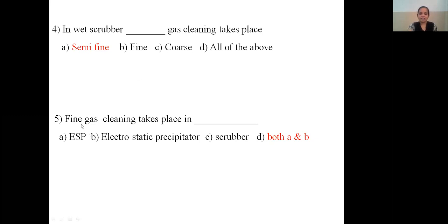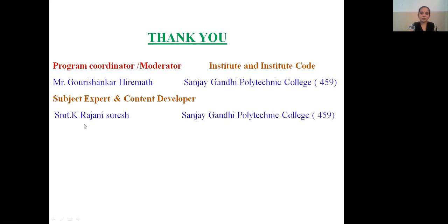Thank you. I would like to thank our program coordinator and moderator Mr. Krishnan, and principal of Sanjay Gandhi Polytechnic College. Myself K. Rajini Suresh, lecturer in the Metallurgy Department, Sanjay Gandhi Polytechnic College, Ballari. Thank you.